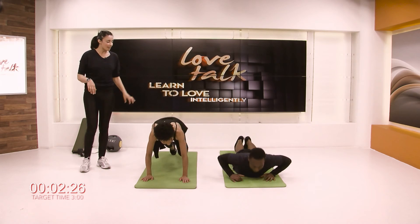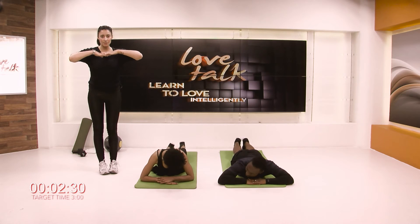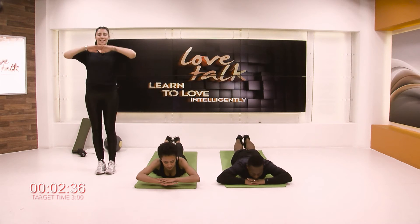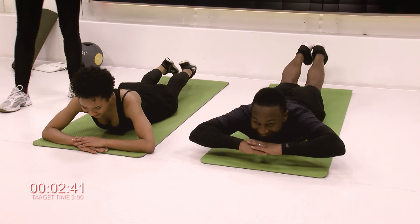Now stay down on the floor, both of you, and we're going to end with some back extension. At home, just make a pillow out of your hands and then raise up, curving your back a little bit, just like T's doing here. Perfect — just to counteract all of that core work and that plank. I think he's going to go to sleep and use that as a pillow now.